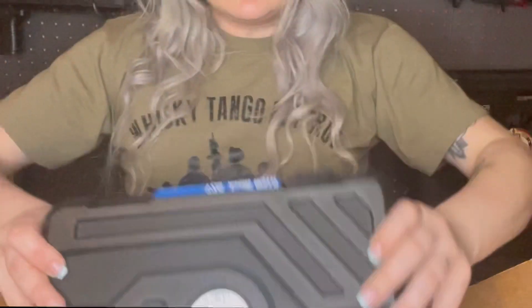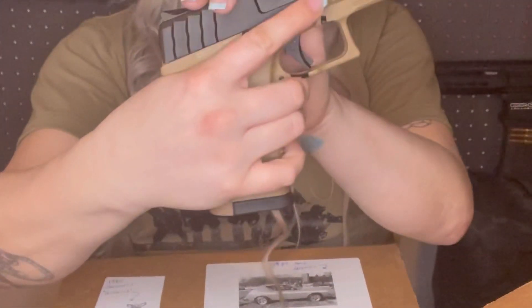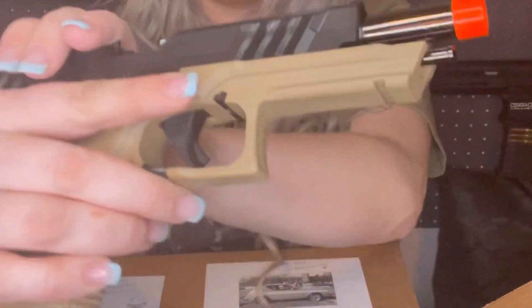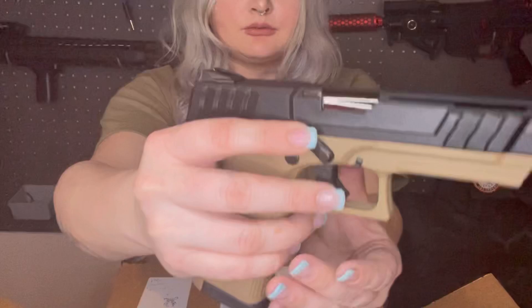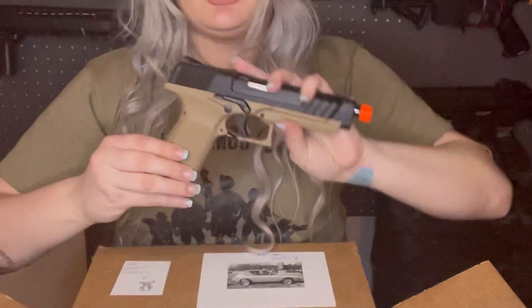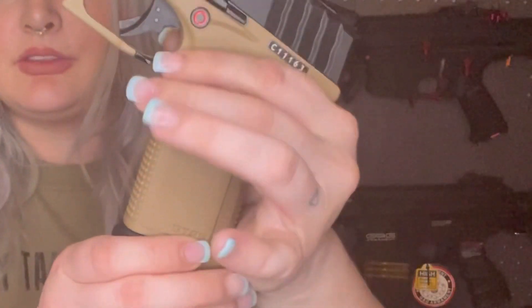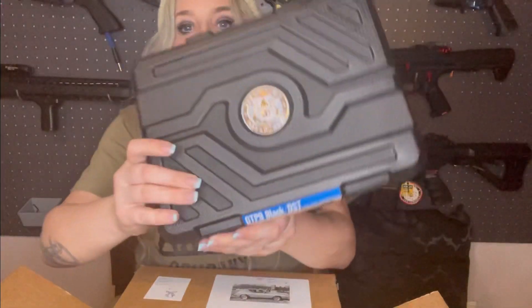Last but not least, we have the G&G GTP9. I know a little bit about these pistols — I actually gave one away on my Instagram, but these are amazing. They are fully ambidextrous and have a lot of nice features, including the mag release. The grip is amazing. I'm just not a huge fan of the color of this one, but other than that, this is a pretty solid gun. This is actually the mag release here — I do like that a lot. It also comes with this case, which is pretty dope.